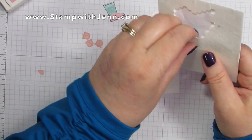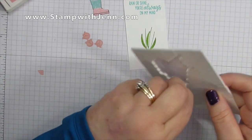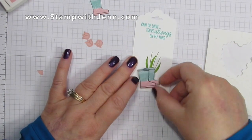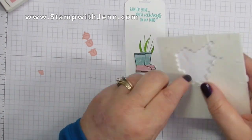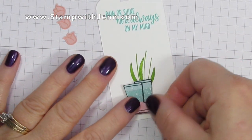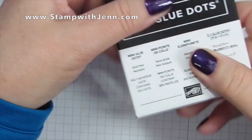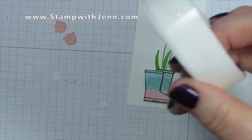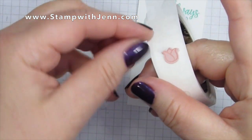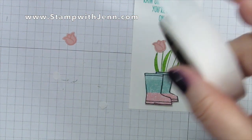Although it doesn't look great at the bottom, the boots are going to cover that up. I'm going to take dimensionals and add those to the boots — I'm using mini dimensionals here which are perfect for little things. I always love popped-up pieces on a card. Then I'll pop the second boot on top so it really looks three-dimensional. I'm going to add the tulips using mini glue dots, since it's easier than using snail on a tiny piece — plus it pops them up a little and the glue dot is stickier so those little elements won't fall off.